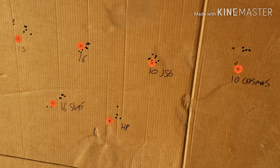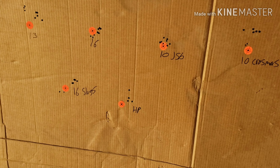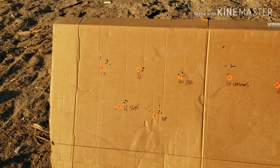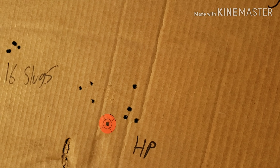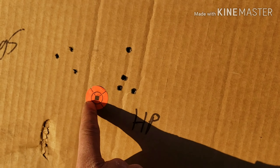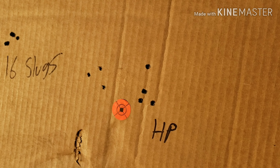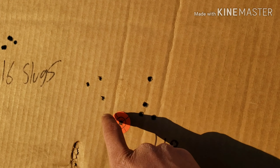I'm going to shoot the Crosman hollow points and then I'll make another video once I'm done. I'll also be posting the velocities I was shooting these pellets at. So I just took three shots with the Crosman Premier hollow points — one, two, three — that's just a little bit over an inch. I actually rushed taking the shots, so I know you guys can get better groups than this at 25 yards.